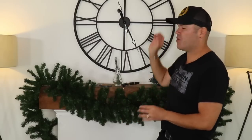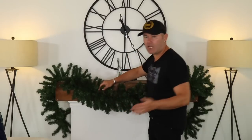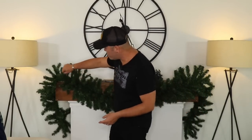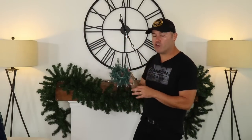Step number one in decorating a gorgeous garland for Christmas — whether for your mantle, above a mirror, or above a doorway — is to fluff your garland. I've already taken a few minutes to do that because it does take time, but you want to touch every single bristle of your garland.